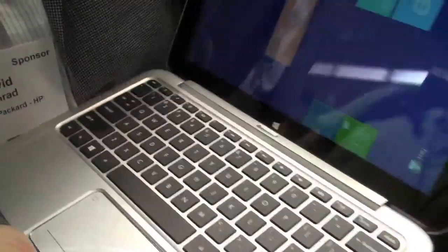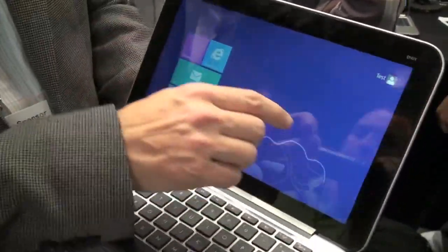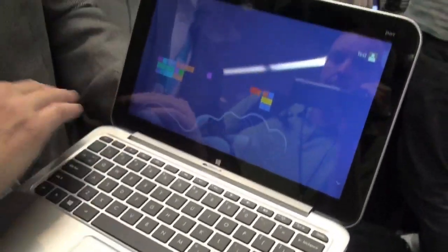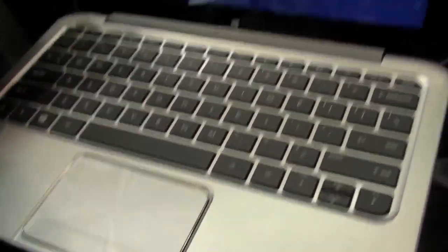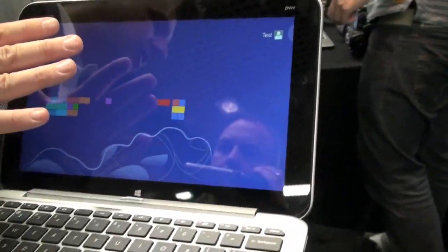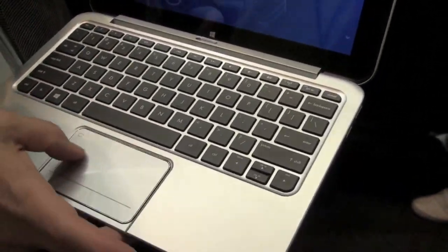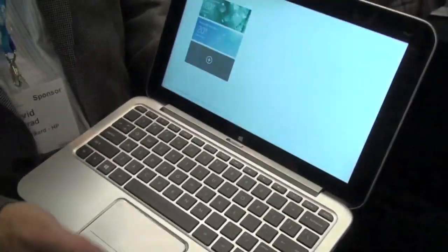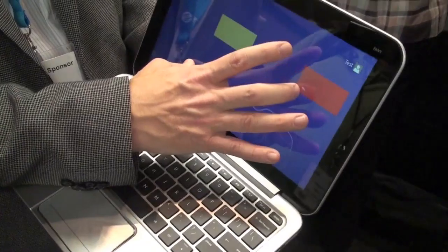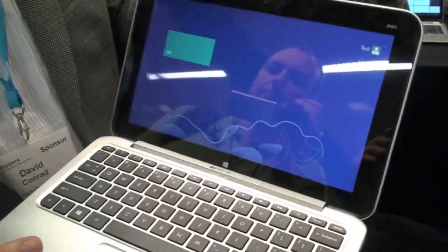When you open it up, you've got a great Windows display. The display itself is 11.6 inches — it's an IPS display, so it's viewable from multiple angles. It's 400 nits, so it's really bright. You've got a full-size keyboard and a full-size trackpad that's also gesture enabled, so you can swipe through all your different apps just with the touchpad. And of course you can manipulate things with your fingers because it's fully touch-enabled.